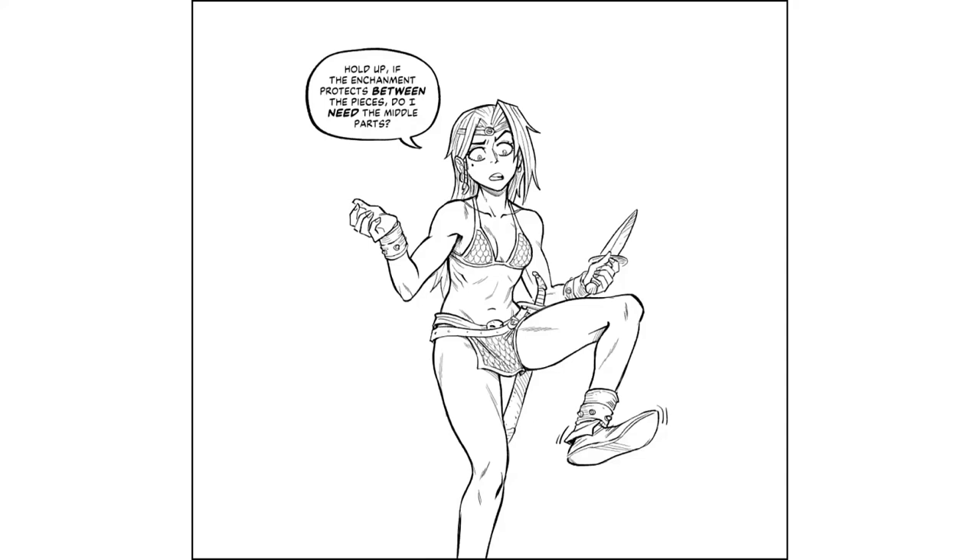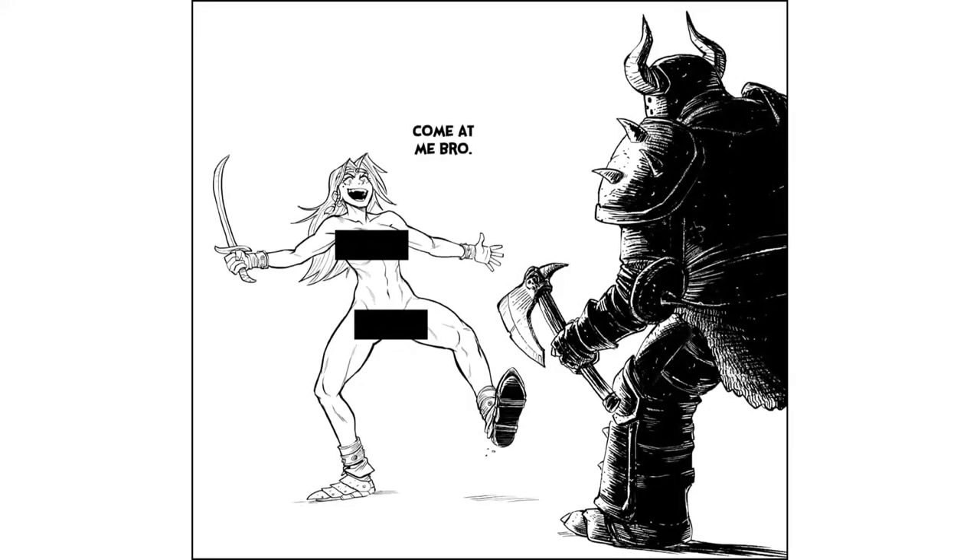Hold up. If the enchantment protects between the pieces, do I need the metal parts? With the bracelets and the... hmm... A few moments later... Come at me bro!